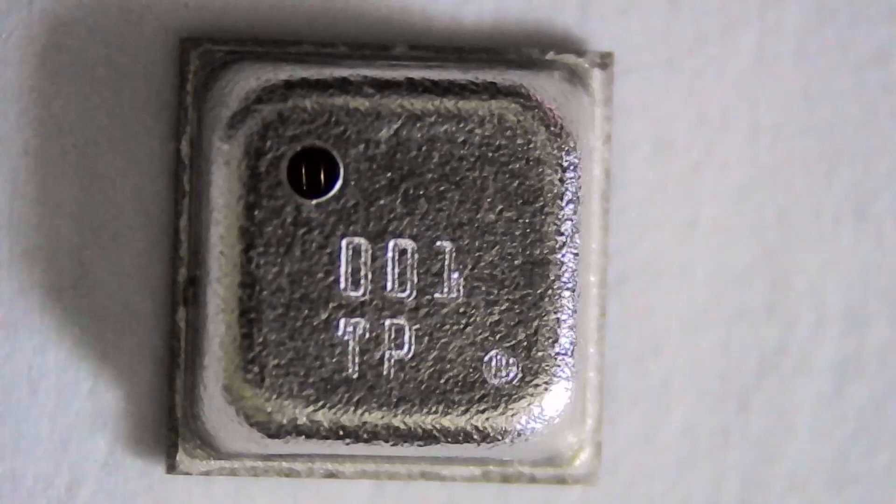Welcome everyone to the second episode of the IC Inside channel. Today we'll be looking at the BME688 AI-based gas sensor.